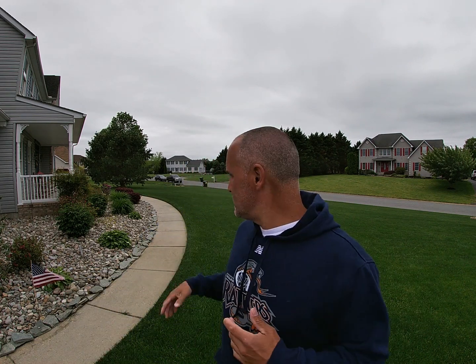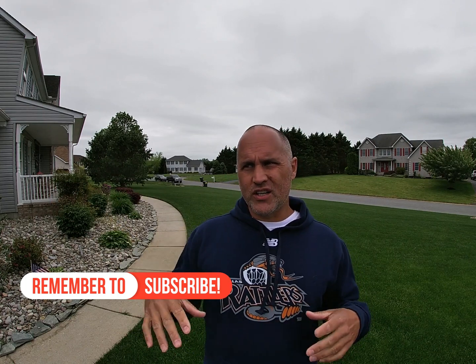Hey guys, what's going on. I didn't get a spray in the other day on my front lawn because the wind picked up and got really out of control. Today I'm going to do a little bit of spraying in my backyard — in my shortcut area, or my low cut area.